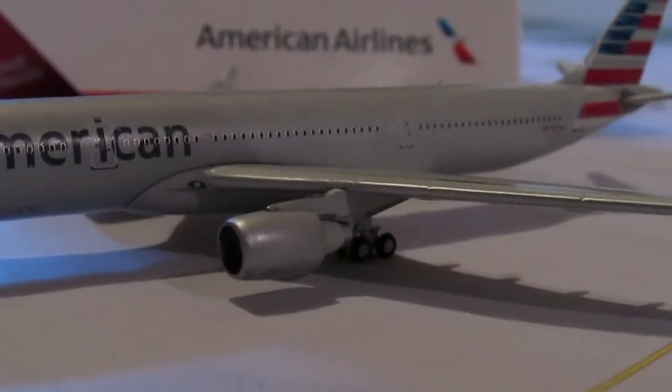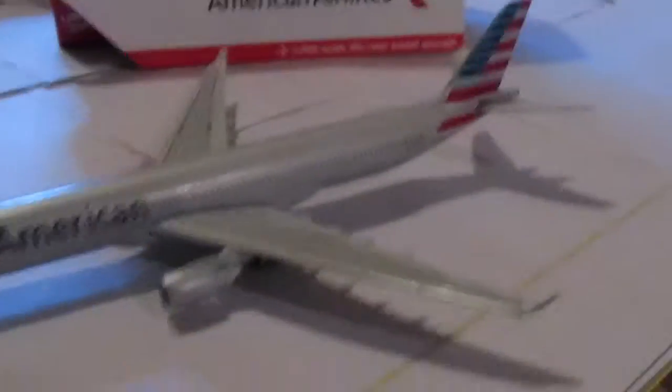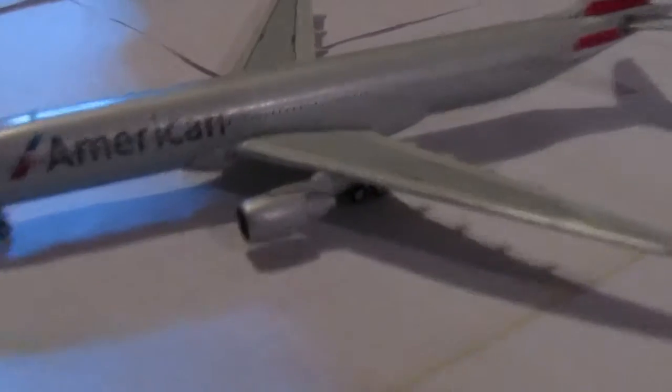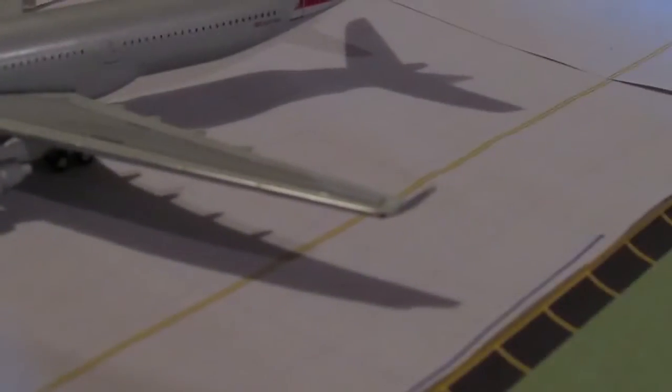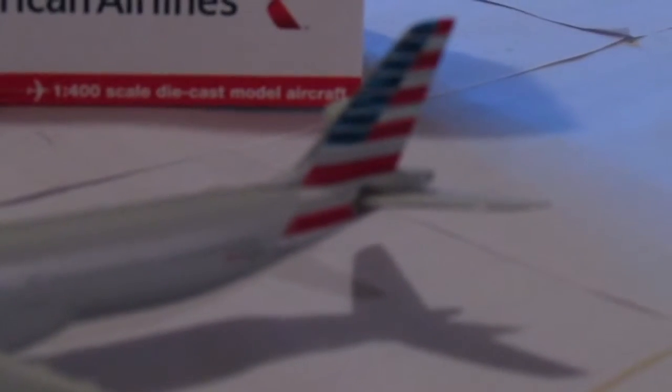I was on the A330 once — it is a very nice aircraft. I was on Air Canada, very nice aircraft. Engines and the winglets — I do love the winglets on the A330-300. And then the highly detailed tail.